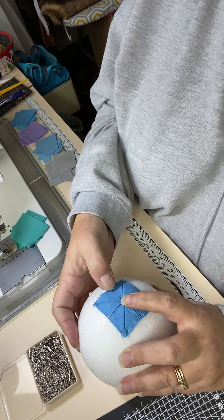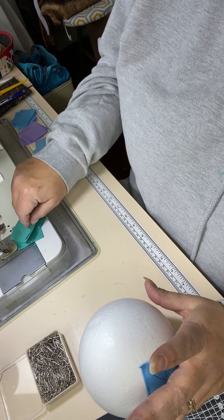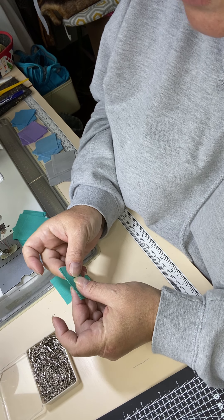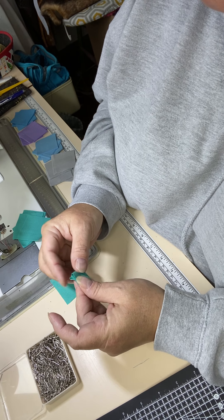If you don't think they look quite symmetrical or they don't look quite the way you expected them to, take them out and do them again - not a problem. So I'm now going to go for my second round, and I'm going to use a different colour. You don't have to - you can literally do every single one a different colour if you want to. But the same technique will apply.